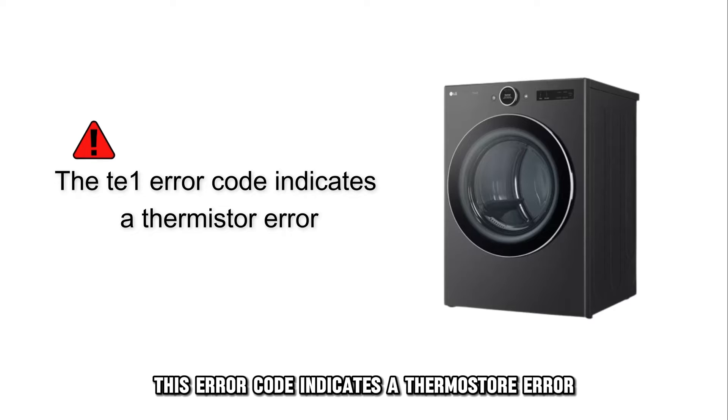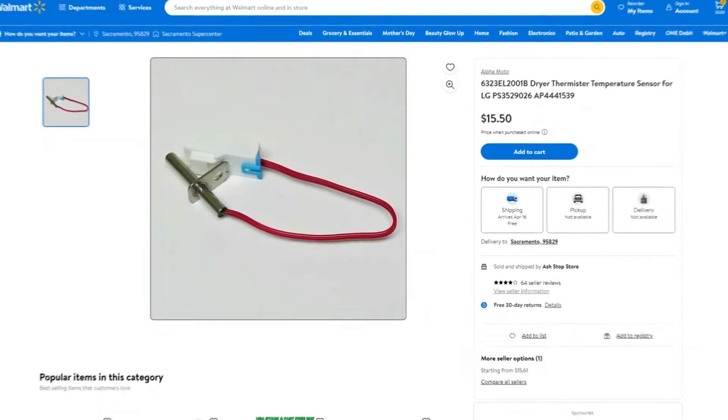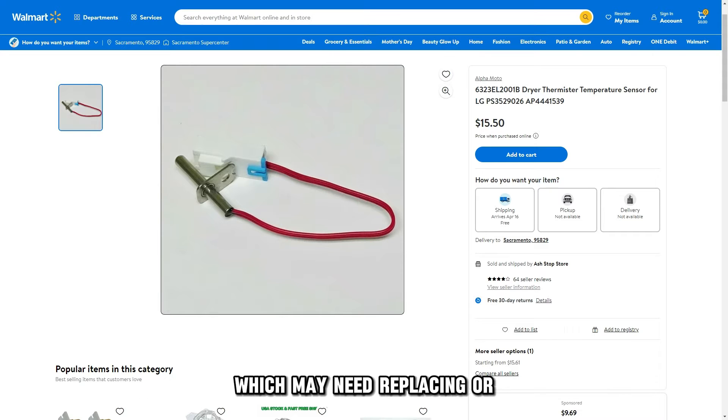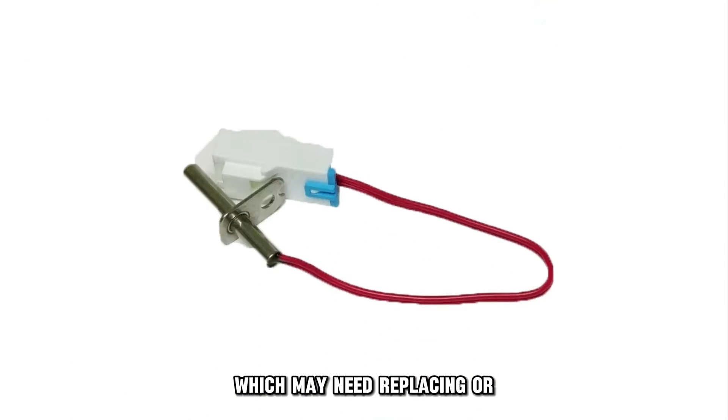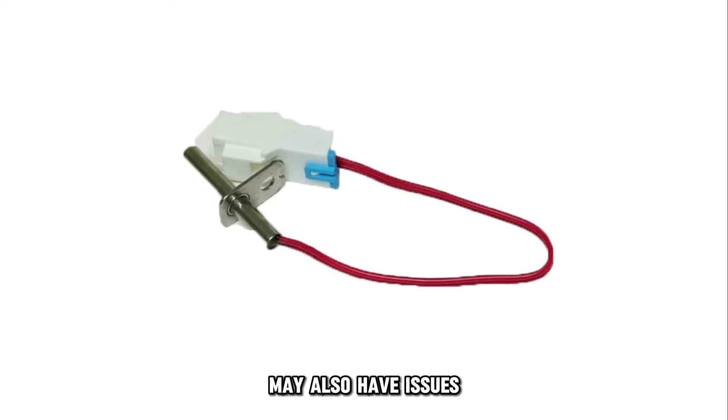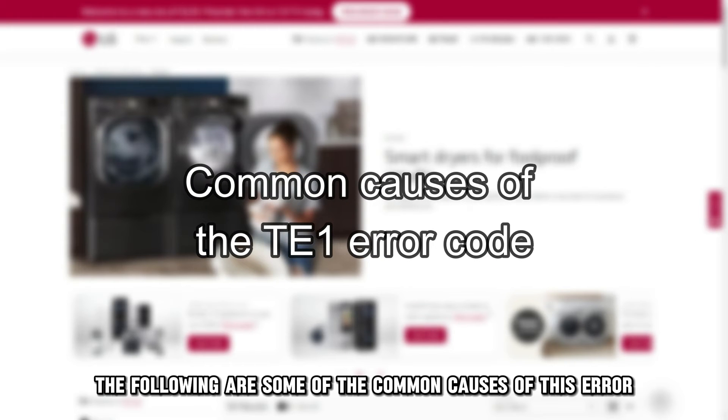This error code indicates a thermostat error. This error means something's wrong with your temperature sensor, which may need replacing, or the components connecting to the thermostat may also have issues.